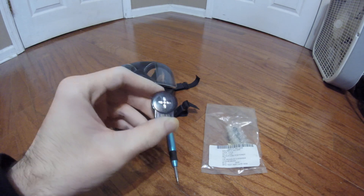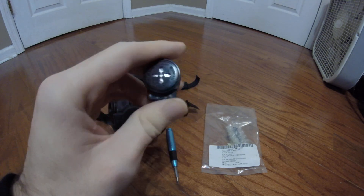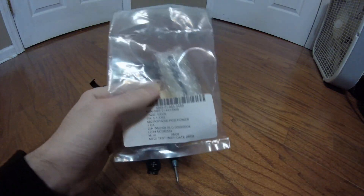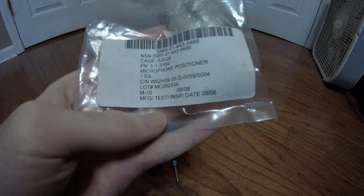I do have the proper microphone for it — a M101AIC microphone. I had it with my MCU2AP but I figured it would be more accurate to have it with this mask. So I went ahead and ordered a microphone positioner off of eBay for all of $6 and it just came in today so I thought I'd do a video on it.